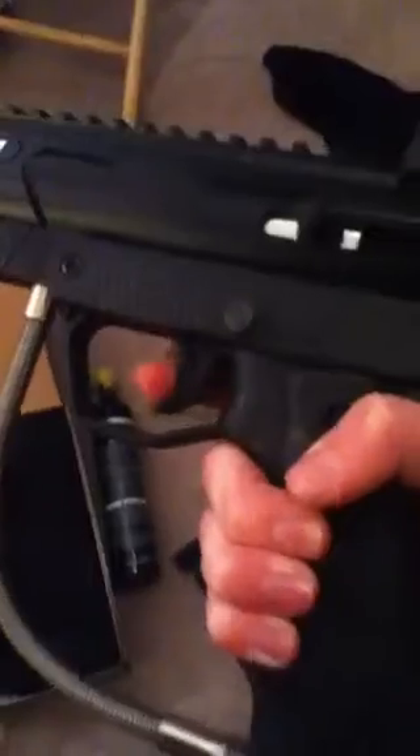Trigger finger wise, if you say 15 balls a second — but I don't know. I have a pretty freaking fast trigger finger.